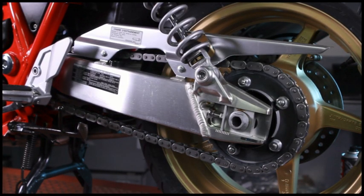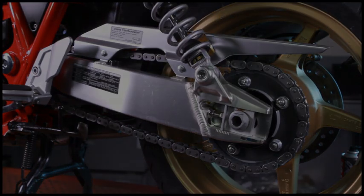Suits all types of chain: standard, O, X and Z-ring.